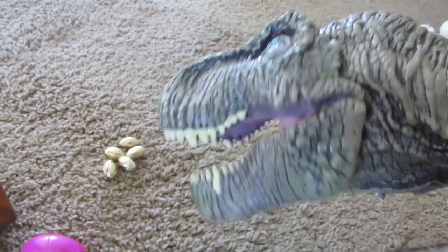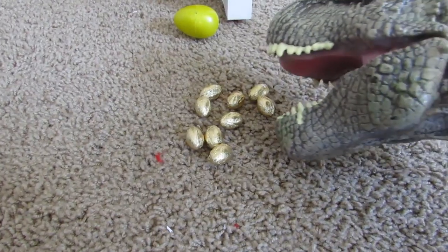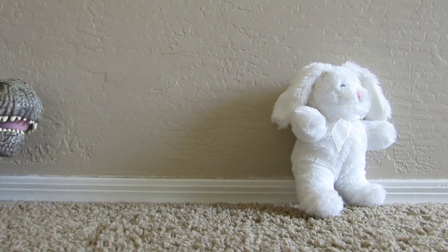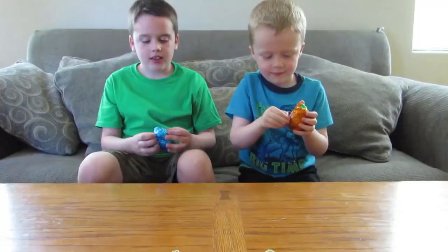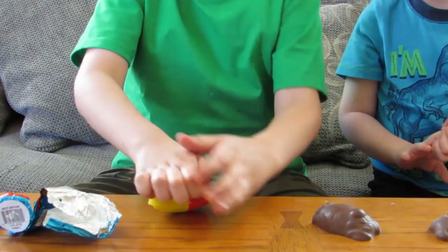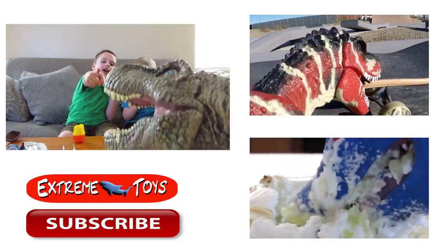Thank you. What? You found something for us? Let's open them and see what we got inside. I got them. Yeah, we need to open them. Thanks T-Rex. Down there, you can watch where the shark goes next time. Goodbye.